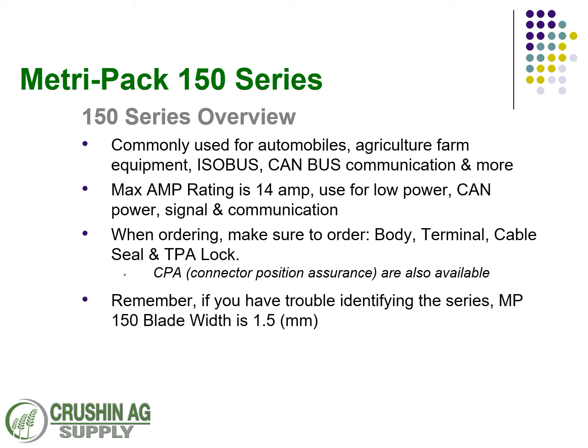When you're ordering them, make sure you get the four pieces: the body, the terminal, the cable seal, and the TPA lock. Additionally, the CPA if you're interested to help keep the connectors together. And if you get overwhelmed and you're not sure which terminal or connector series you're working with, just measure that blade. If it's 1.5 millimeters, you know that it's a 150 series.